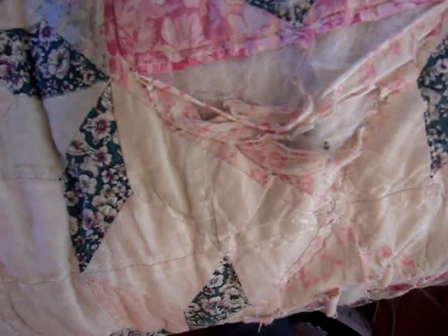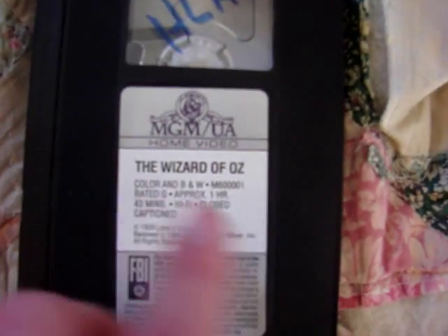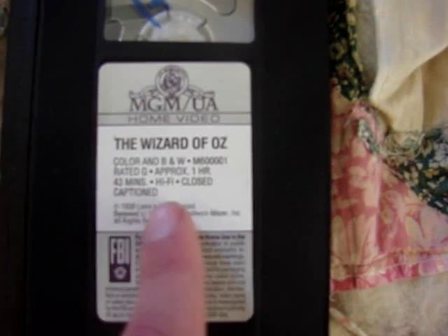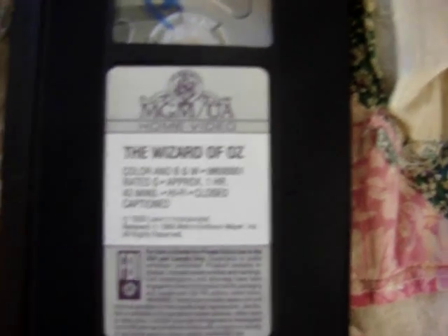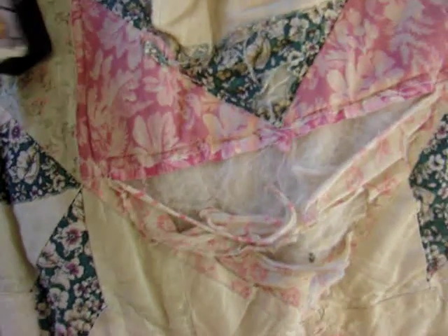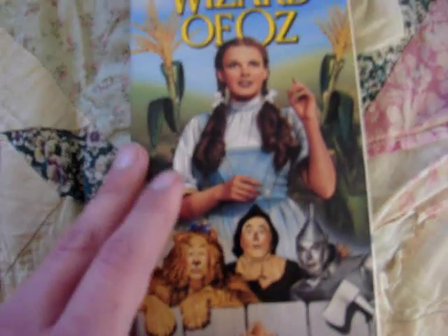I'll go ahead and show you guys the tape. It's pretty much a typical MGM tape — it just says MGM, The Wizard of Oz, color and black and white, rated G, one hour and 43 minutes. Like I said, this release came out in 1991.